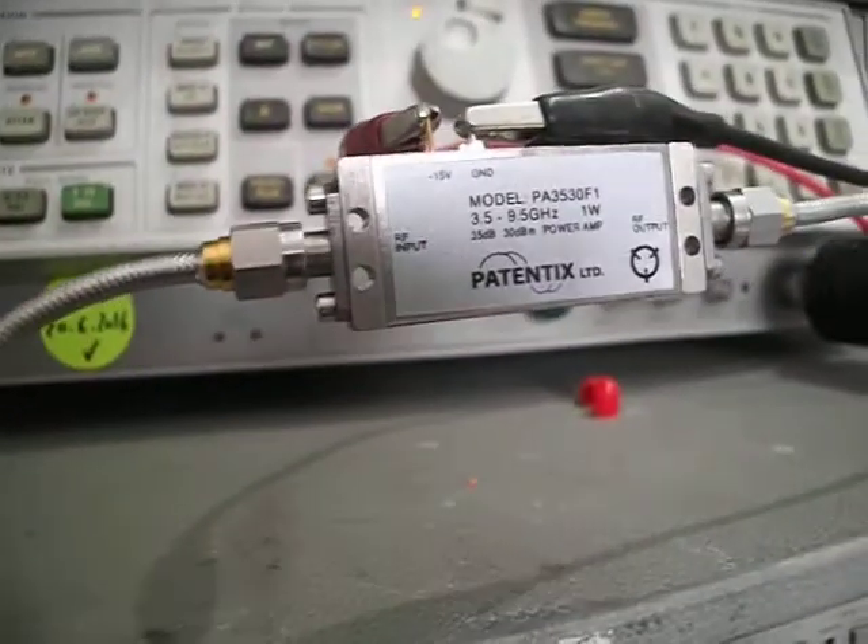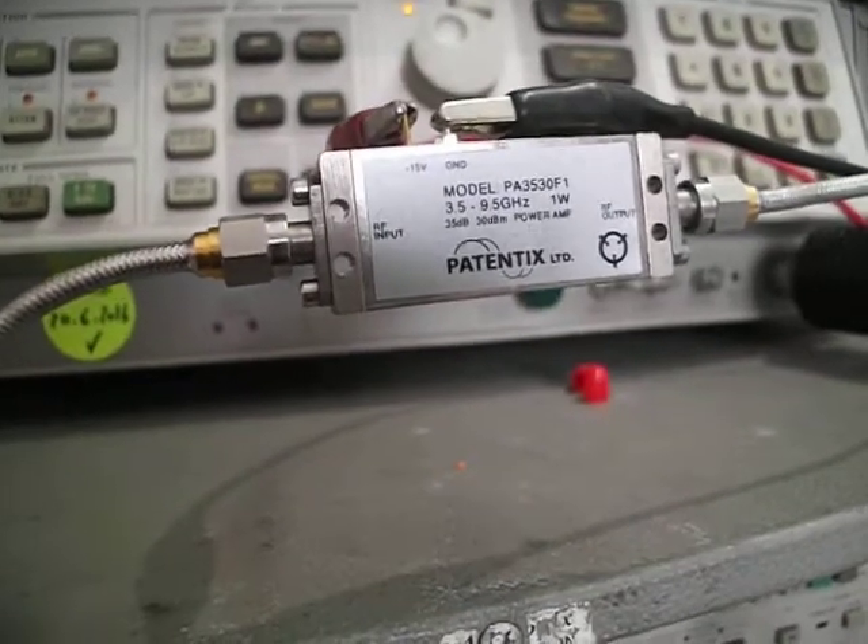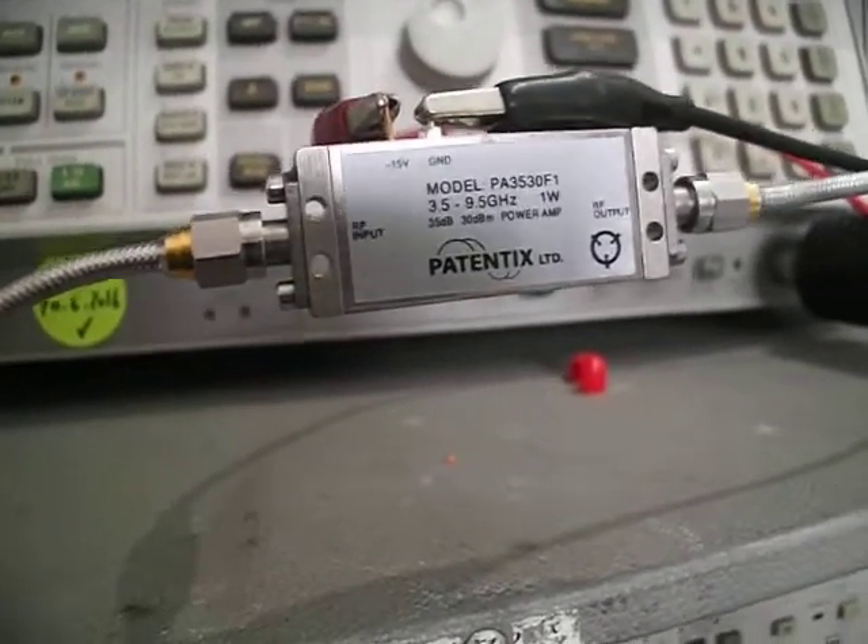This RF amplifier is running from 3.5 to 9.5 GHz — a very wide range — at 35 dB gain and 1 Watt, which is 30 dBm output.